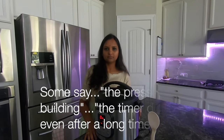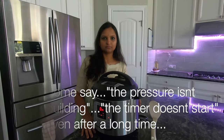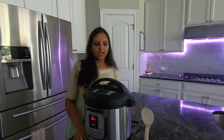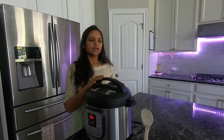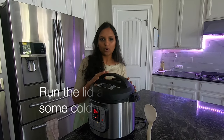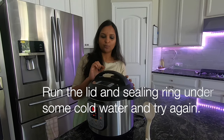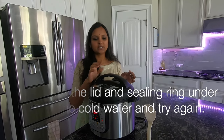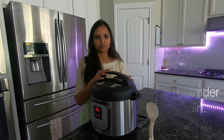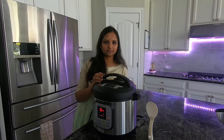How do you fix problems with pressure build-up and the timer not starting? First, open the lid and run cold water over it — this will help a little with pressure. Also, if you warm the liner first, it will help build pressure a little bit faster. You can then close the lid with the liner inside and there will be a proper pressure build-up.